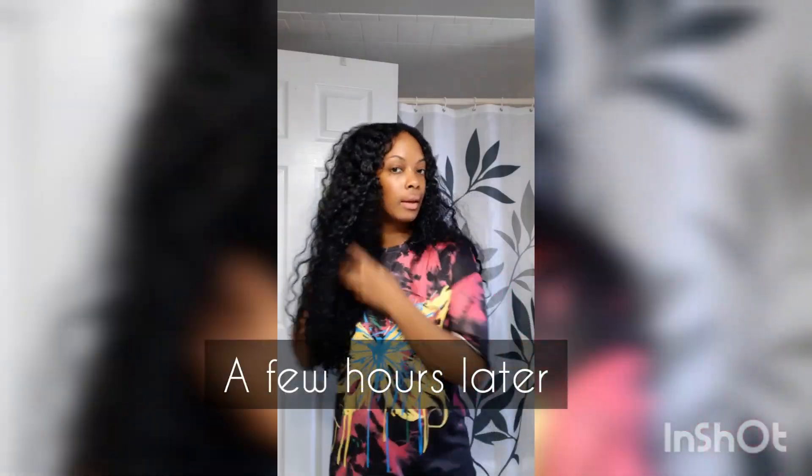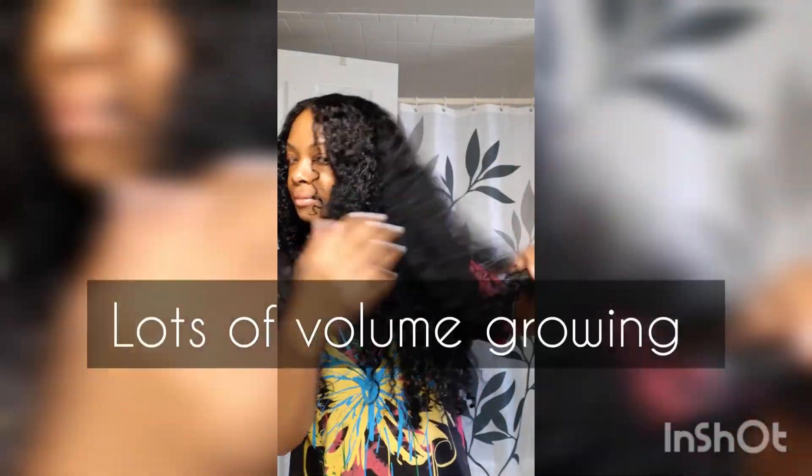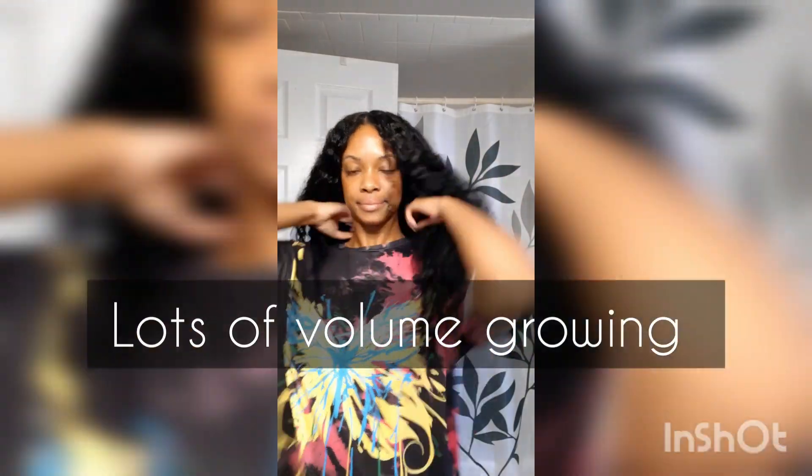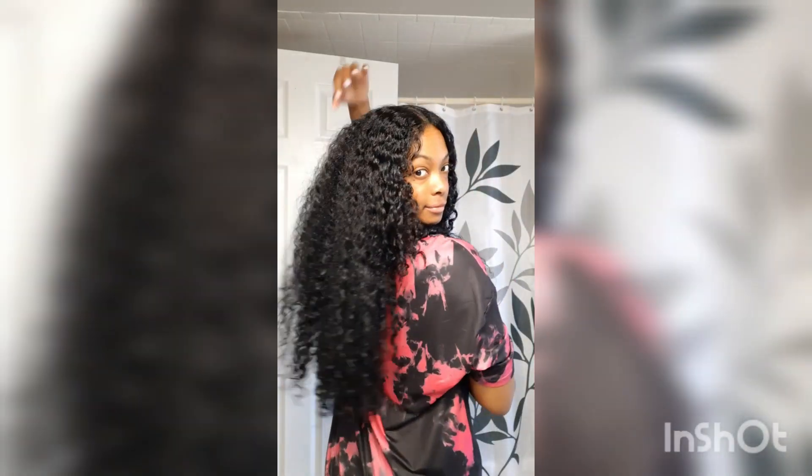I love the look of a wash and go at this stage. This is what my hair looks like a few hours later — I have not separated the curls or put my hair up, I've just let it hang and dry the rest of the way. It's about 90 percent dry.